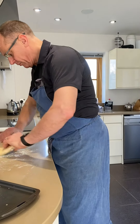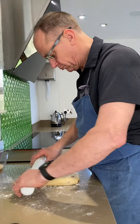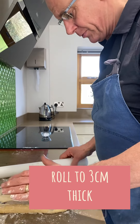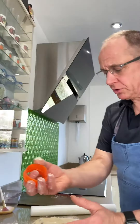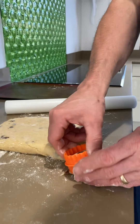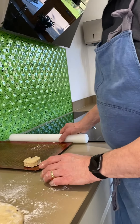Put it onto the work surface and get some flour on the top. It's about a nice 3cm thick. Right, that's ready to cut now. We take a 6cm cutter and we're going to cut straight down. As it comes out, just gently place it onto the tray.